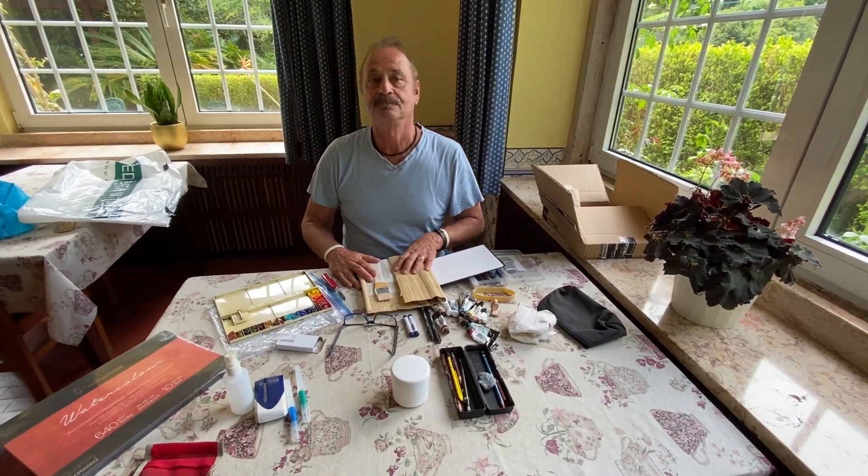They're not pads — they're blocks because they're sealed all around four sides. Pads are usually open on three sides. I had these sent from Spain to Portugal and they're the same price. These are 640 grams, 300 pounds — much thicker paper — for the same price as I would have paid in New Zealand, so that was a good deal.